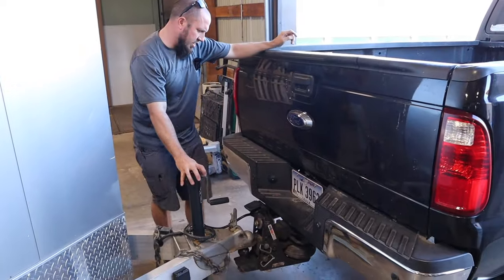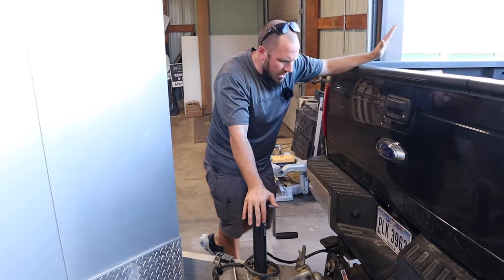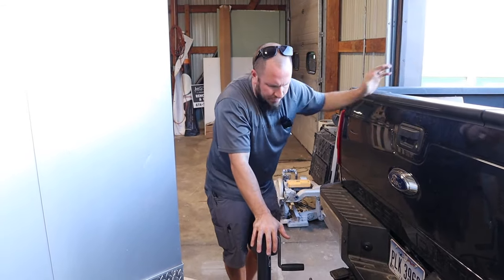We're out here right in the moment messing around with our easy connector. This thing just absolutely bugs the crap out of me. I think I'm going to go back to the seven-way.